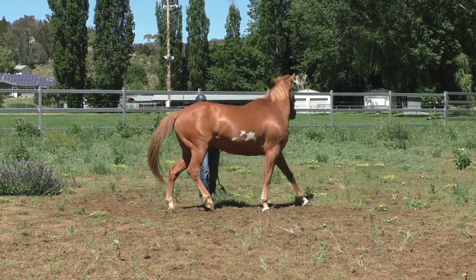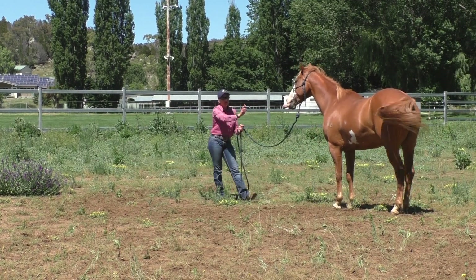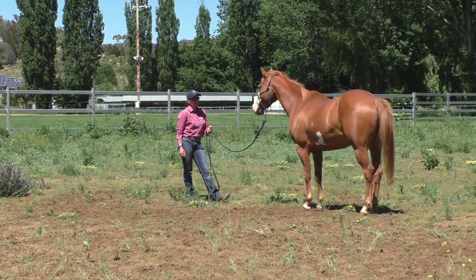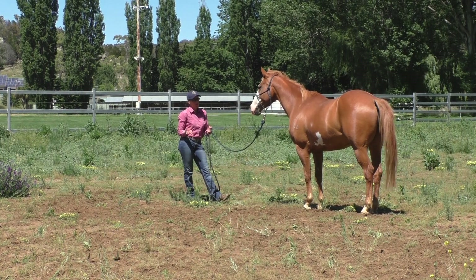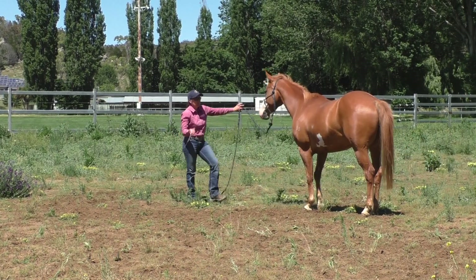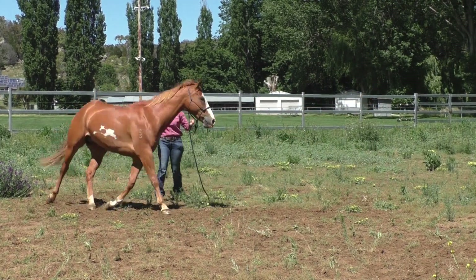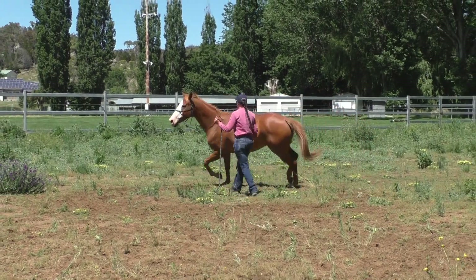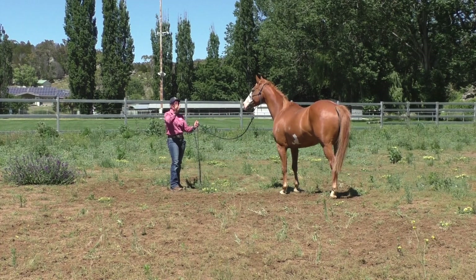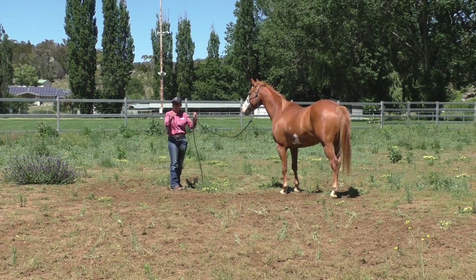It's this small, picky stuff that makes such a difference. Ask him to disengage — see, that inside front foot stepped toward me, so I'm going to back him up a step. I get my lick and chew — I've never seen a horse lick like this thing does, it puts its whole tongue out, like a blue-tongued lizard. We'll go around a couple of circles, I'll ask him again — watch that inside front foot. Perfect pivot — that's what we want.